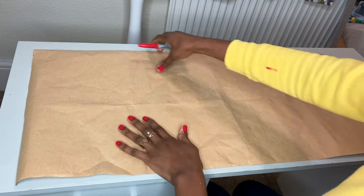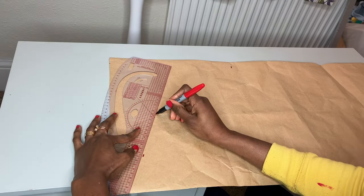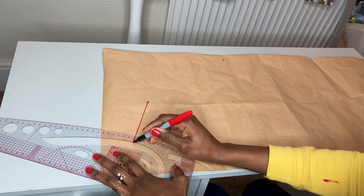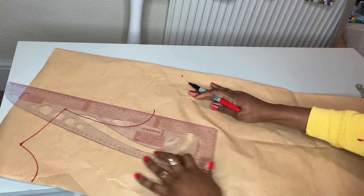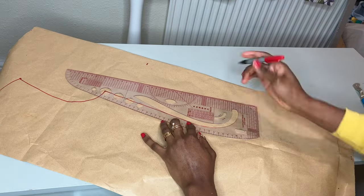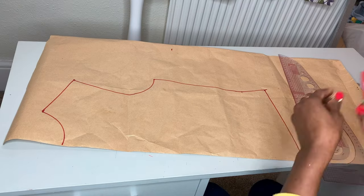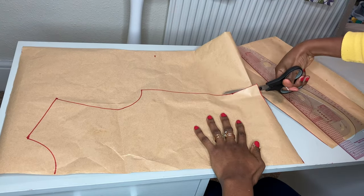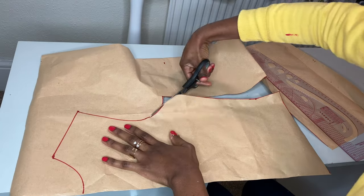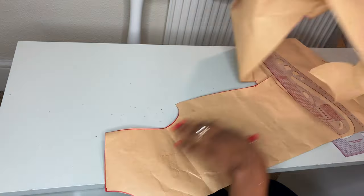You can see the dots made by the tracing wheel. I'm just going to use my marker to retrace those lines. After I'm done tracing, I'm going to use my scissors to cut out the new pattern. This is going to be the front pattern that will be turned into a cow neck.